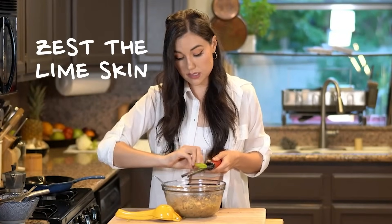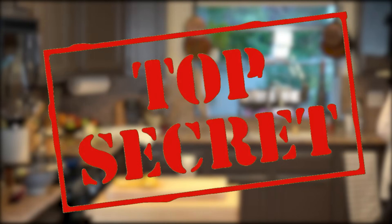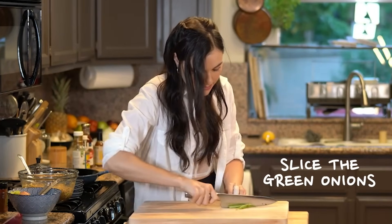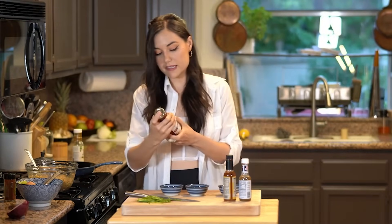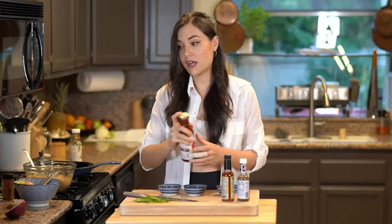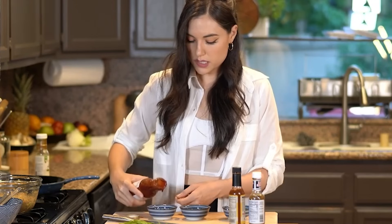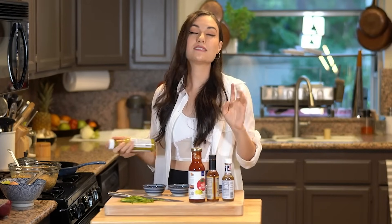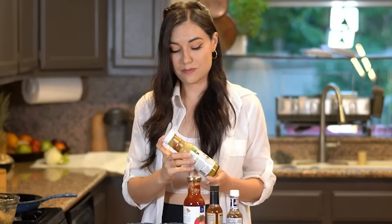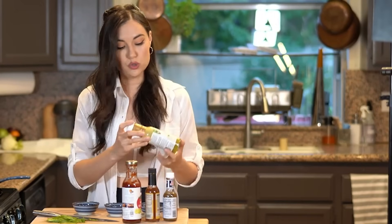I'm going to zest the lime skin. Now the secret ingredient. Then we're going to prep a little garnish — fold the green onions over onto themselves and thinly slice them. So I've got this premium yuzu ketchup. I'm a sucker for yuzu — anytime I see yuzu I try it. If you cannot find this, don't worry, you can use regular ketchup. This is also yuzu dressing, and this stuff is a game changer. In two dishes we're using the yuzu ketchup, and in the third, yuzu dressing.